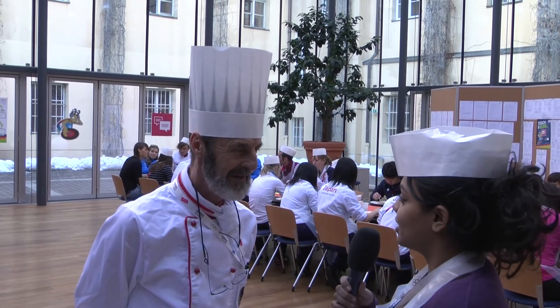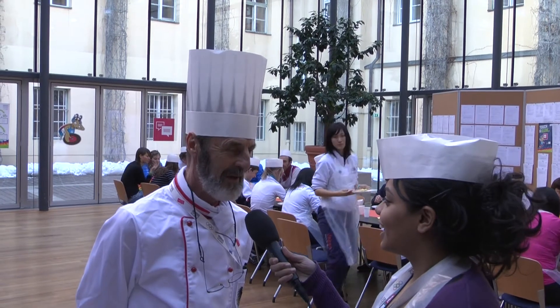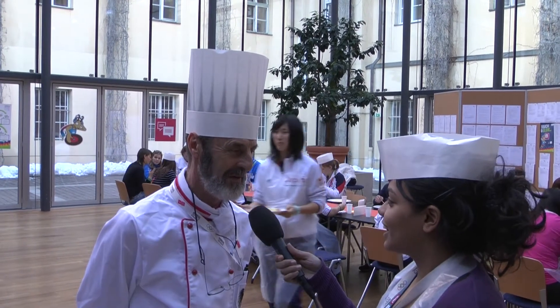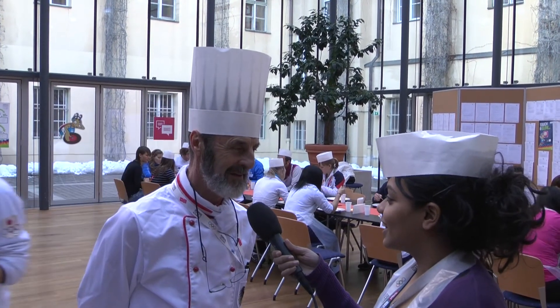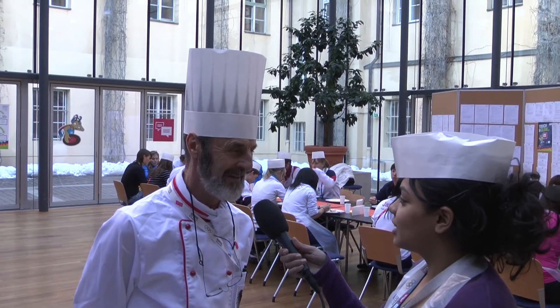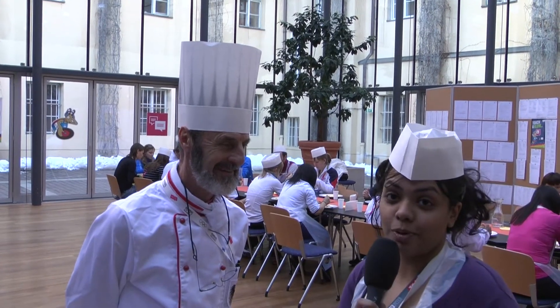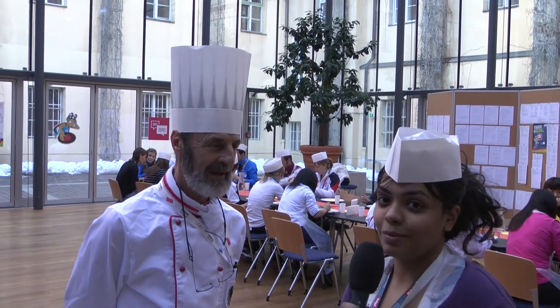So do you play sports? Yes, now a little bit less, but I made 30 years of long distance running — marathon, 100 kilometers for 24 hours — and I feel very good. That's an excellent combination, sports and chef. Wonderful.